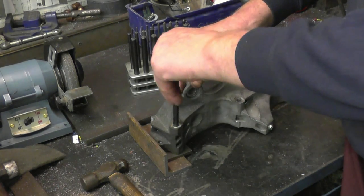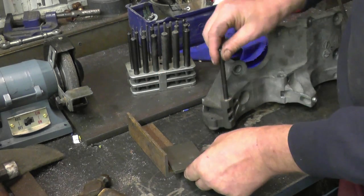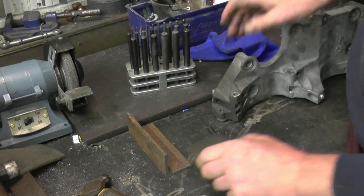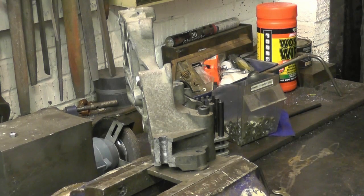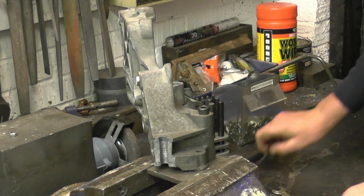The transfer punch is a good fit in that hole, so we'll do that one first. Nice mark — we'll drill that one, get a good fitting bolt to go through there. It should be 8mm. Right, we've got one point located there with a good fitting nut and bolt.